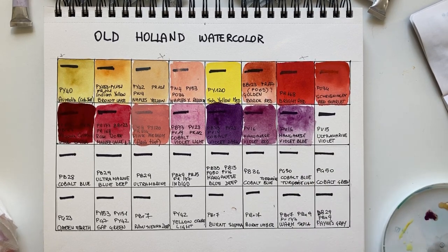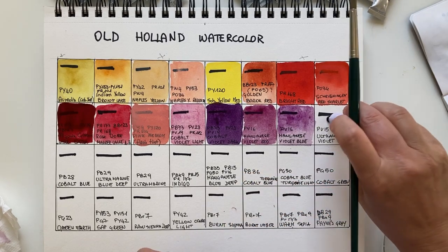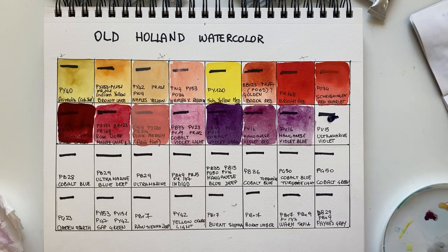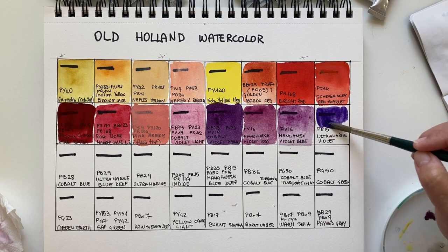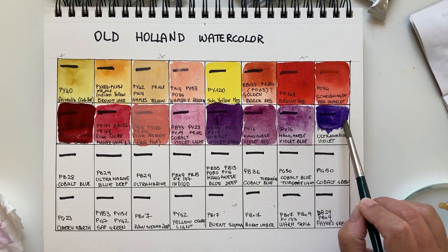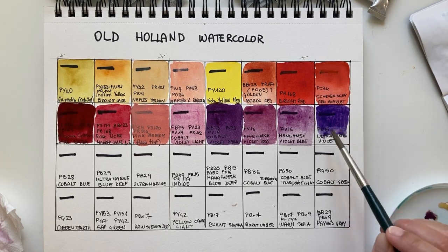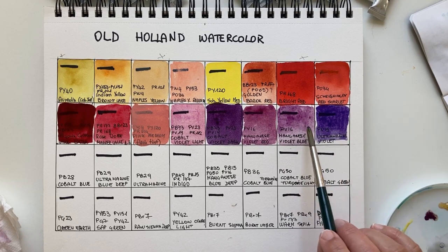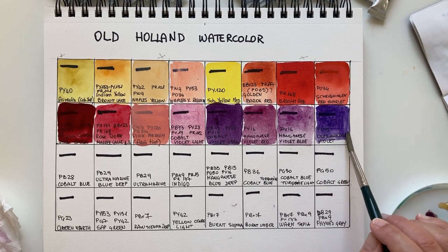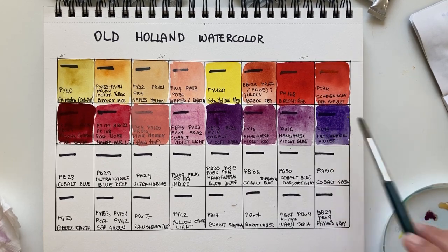Now Ultramarine Violet with the genuine pigment PV15. These two are exploding, but I hope they'll granulate. This is a deeper, more bluish violet, suitable for shadows. The blue-violet ones are better for shadows, while the granulating manganese ones are great for sky. It's very pigmented and deeply granulating — a lovely violet.